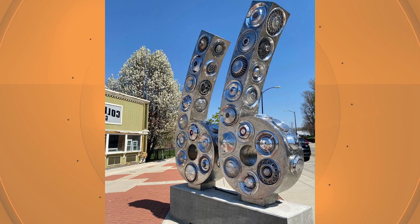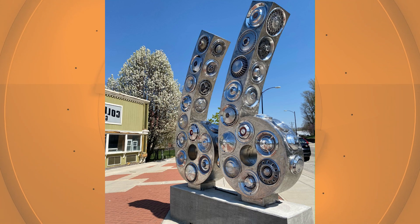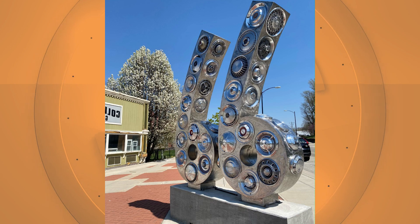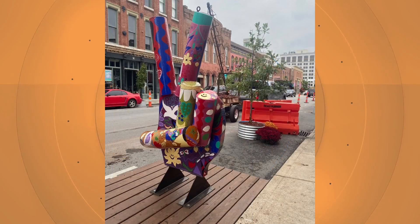Oh, hubcaps for Route 66 — a tribute to Route 66. That was a fun project because we had to search and search to find enough hubcaps to put on it. So now you go out there and find, oh, that was a car I had back when I was 16 years old — there's my hubcap. The old Pontiac. So there's a whole variety of Detroit right in that sculpture.